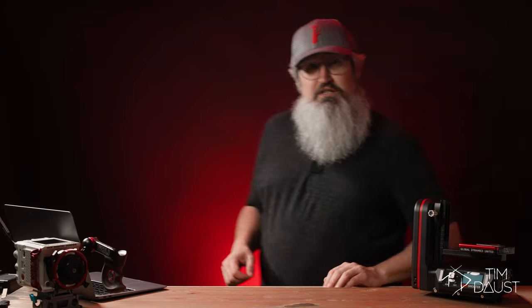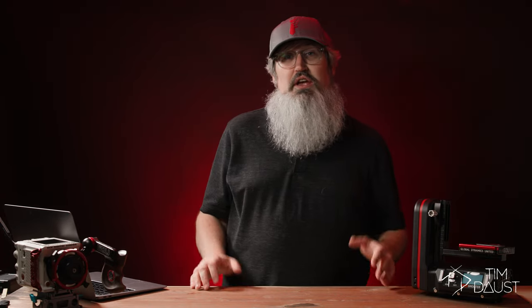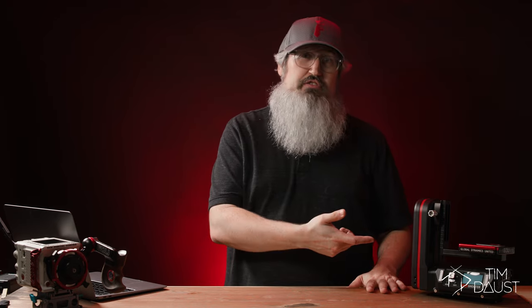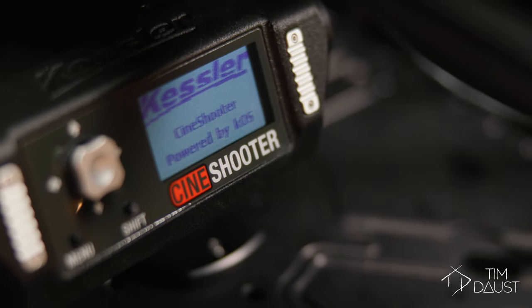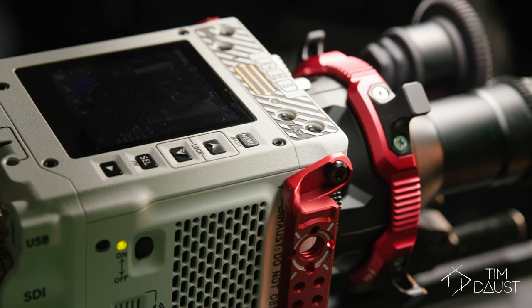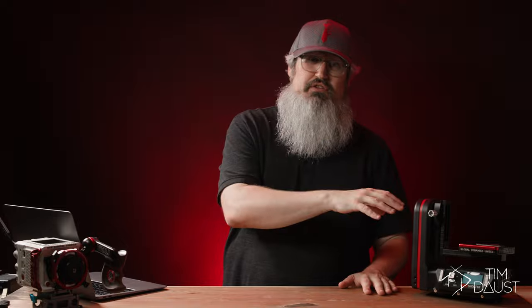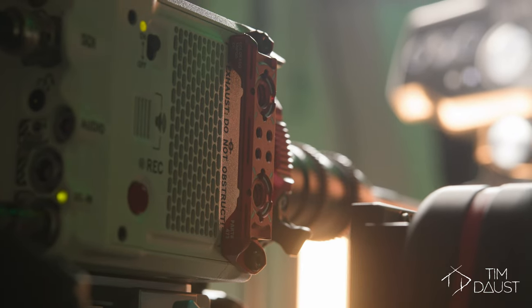Hello everybody. Today I'm going to be discussing my initial thoughts and impressions after about a week of owning the Kessler CineShooter motion control system. Kessler did send me this unit for evaluation as part of a promotion we're running in the Red Komodo and Raptor Facebook groups. However, I did purchase all of the accessories in addition to this unit so that I could achieve the shots that I wanted to.